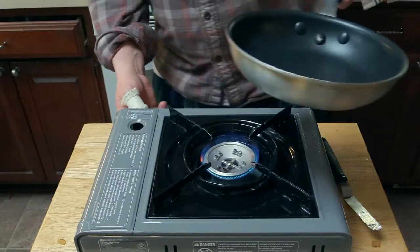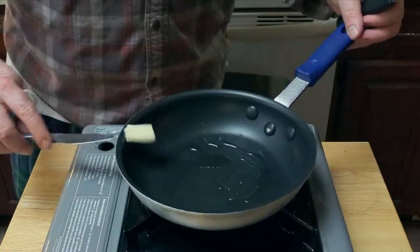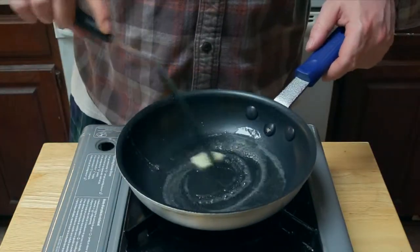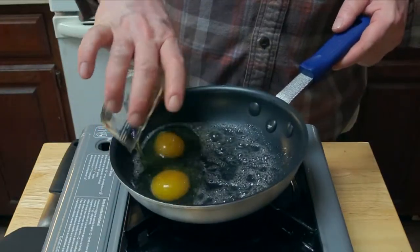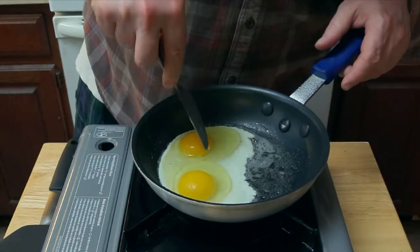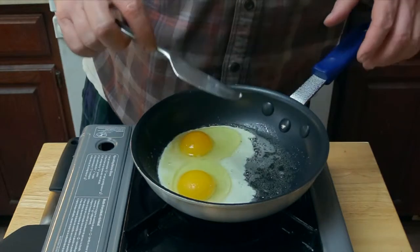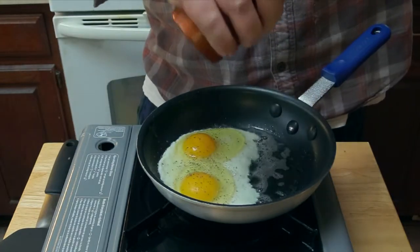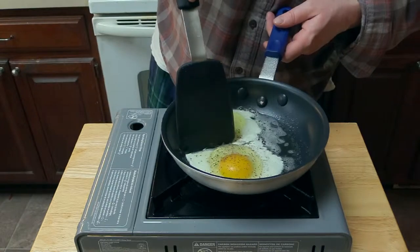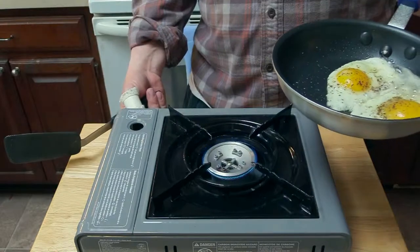Now we're going on to some fried eggs. Set the heat to medium and add some oil. Add a little bit of butter and melt that. Now we add two eggs. Add a little salt — there's a little piece of shell, so carefully get that off with the side of a butter knife. Now we do the pepper. I separate the two eggs, making them easier to flip, and just kind of move them around. Adjust the heat as you have to.